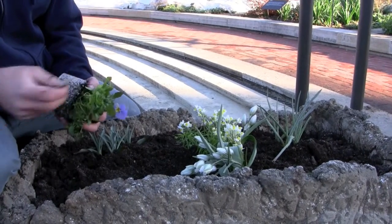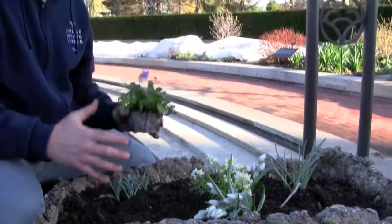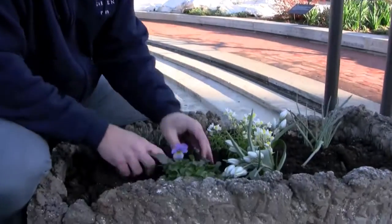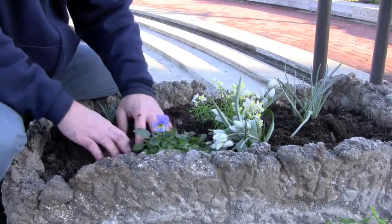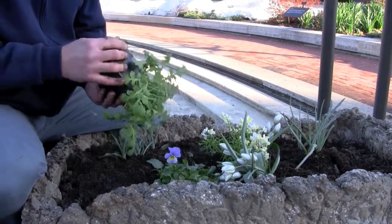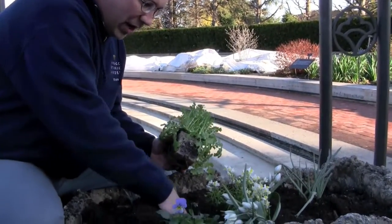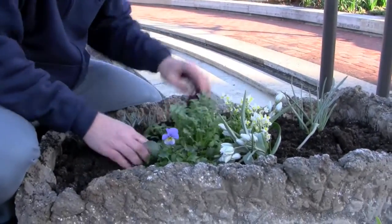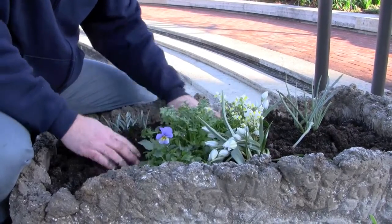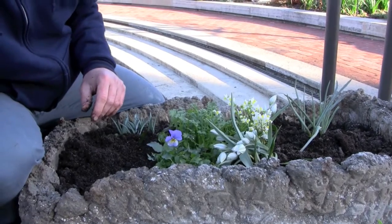Spring is a very short growing season and so there's not a lot of time for plants to fill out. So what we try to do is pack as many plants as we possibly can into a trough so it gets as full as we possibly can get it, as soon as we possibly can. All of the plants that we have selected are grown for the cool weather that we have in the spring. Although this morning we had a very cold and frosty morning, and so we did cover a lot of our plants that we had planted yesterday. They're cold tolerant but they're not quite that cold tolerant.